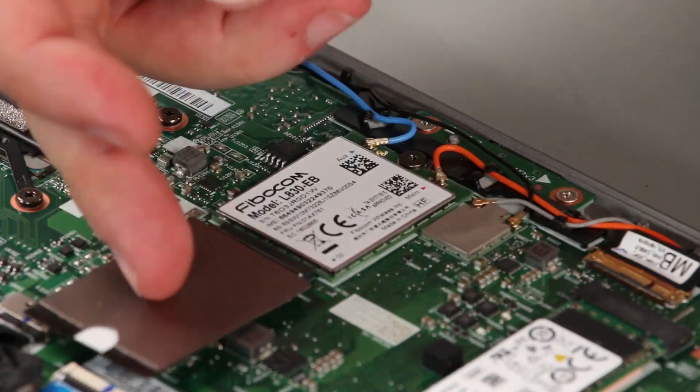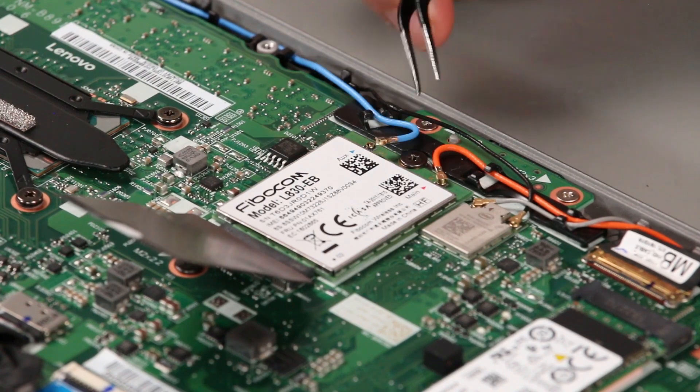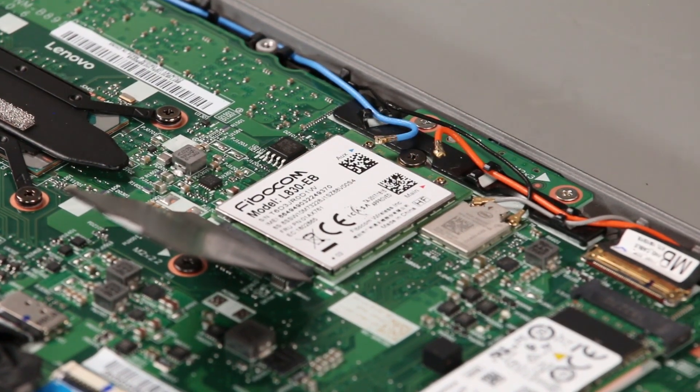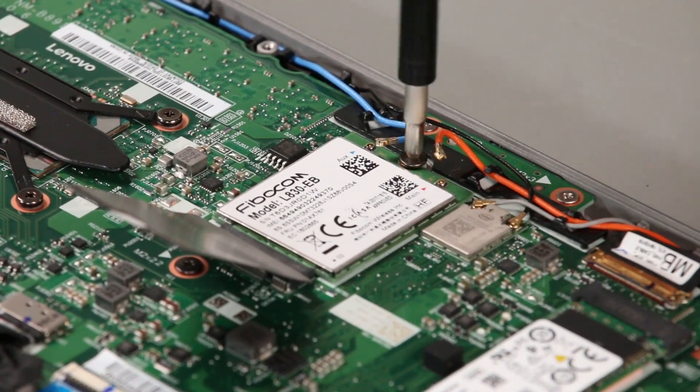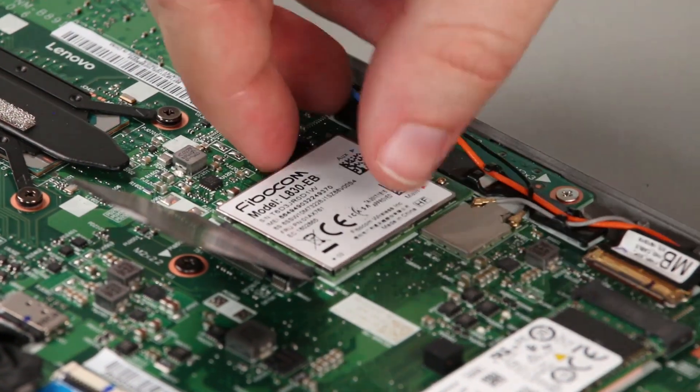Lift the Mylar flap. Disconnect the antenna cables from the card. Remove the screw. Remove the card from the slot.